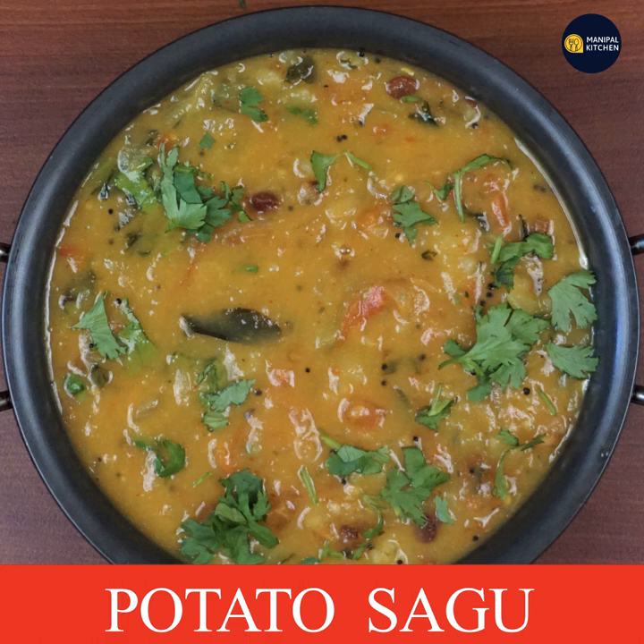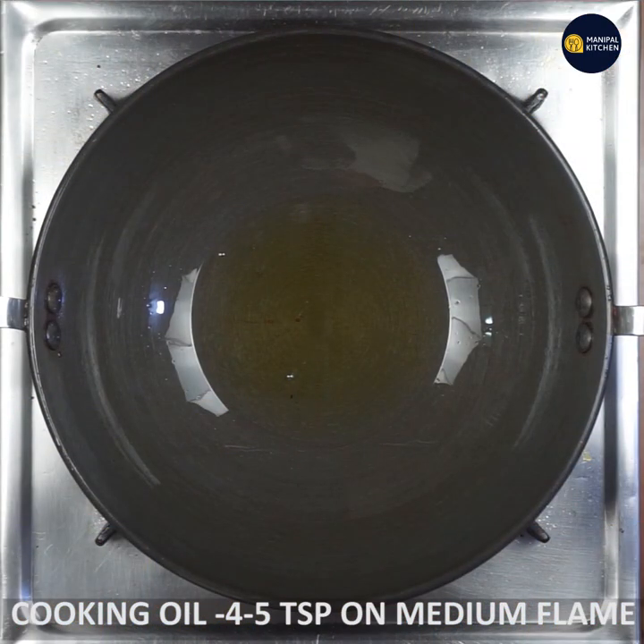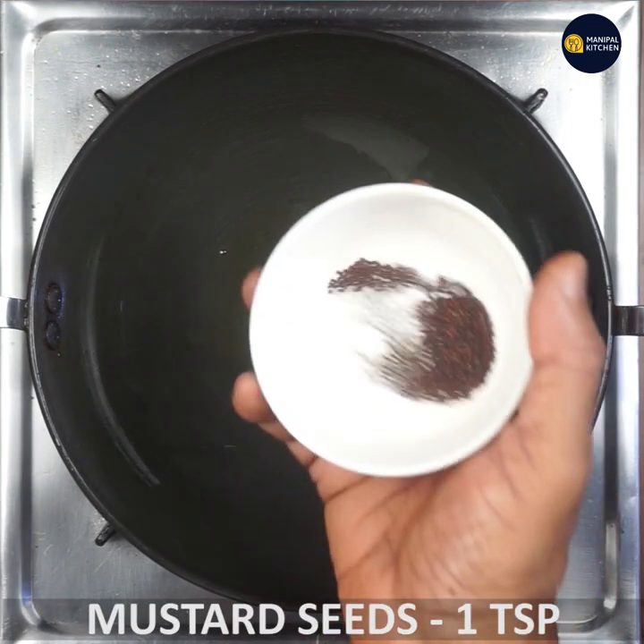It is cooked with curry masala, cooking oil, and on a low flame. It is cooked with mustard.